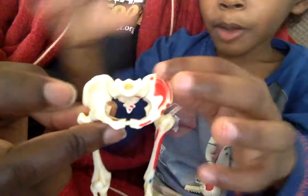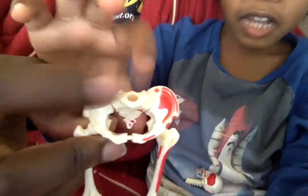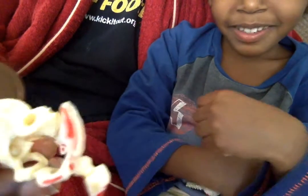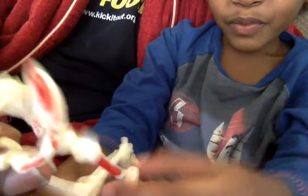Try and keep it still so that people can see it. What's that called? Pelvis. Which one? Sacrum. What's the bottom part called? Coccyx. What else? Femur.